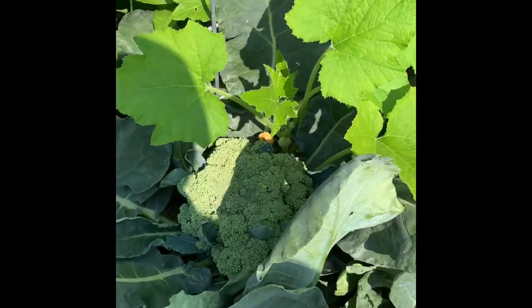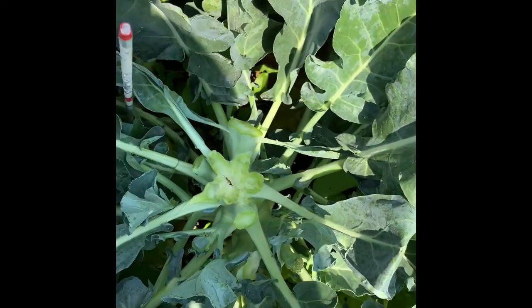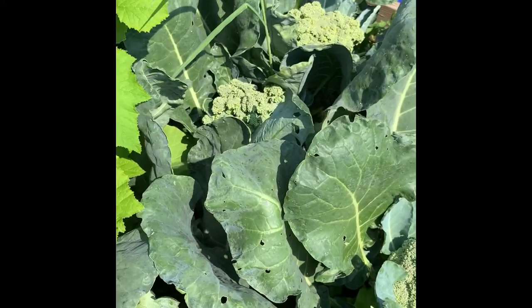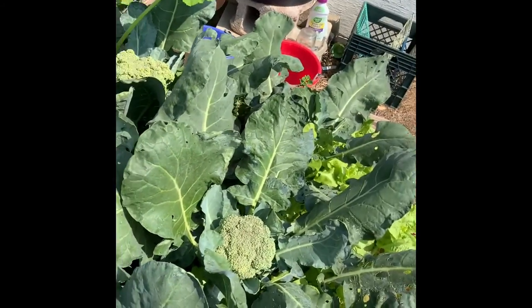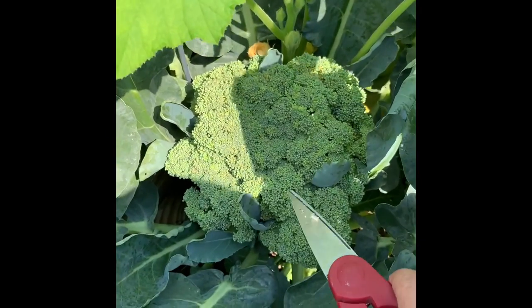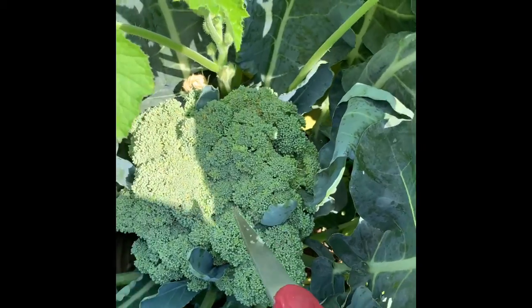Hey friends, today I am working on harvesting my broccoli. I'm going to harvest all the big crowns off — this one I already cut off, look at that sucker. And then I'm going to process them, because when I have to harvest this many at the same time, that's way more than we can eat. So I will harvest them and then I will blanch them and freeze them. We'll talk about that too.